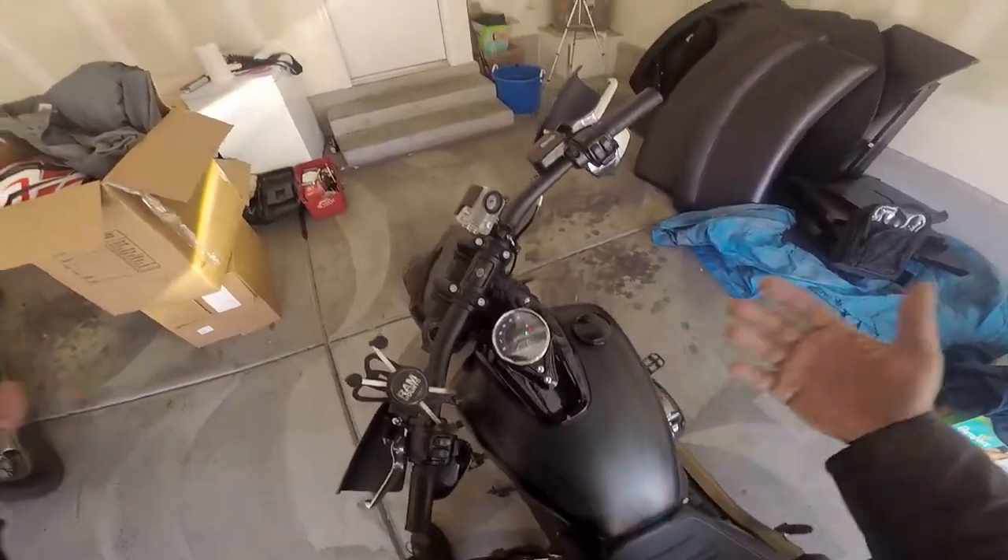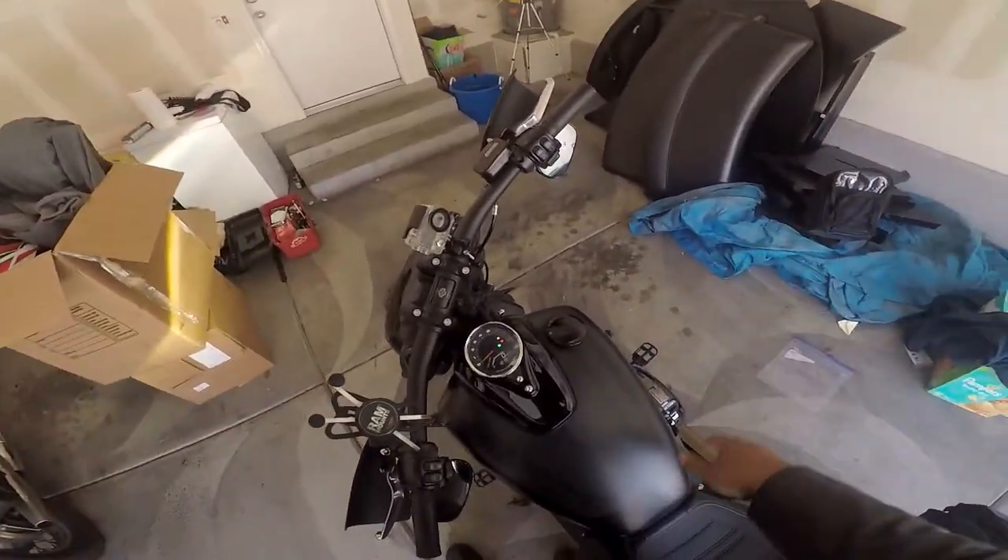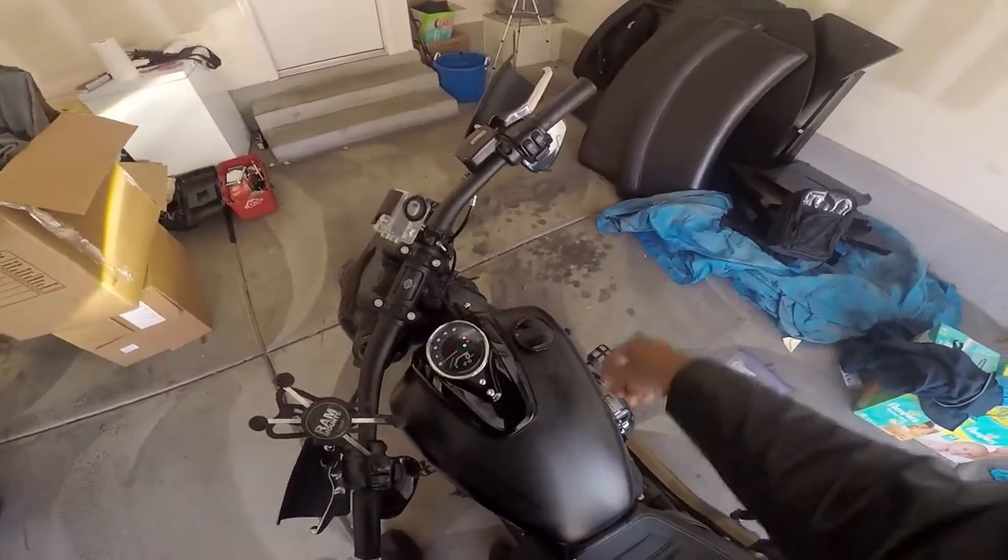That's how to set your clock on the 2018 Softail, and also the 2019 and newer Softails — the Dynatails, as Blockhead calls it. That's how you set your time. Deuces.